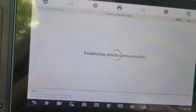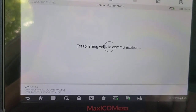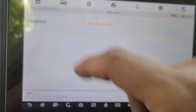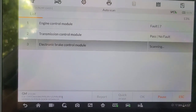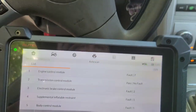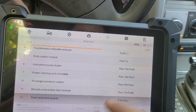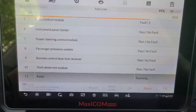A ver, vamos a ver aquí. Vamos a borrar códigos primero, antes de hacer la programación, guys. Eso sí se me pasó aquí. Vamos a ver cuántos códigos hay — se le cambió la computadora a este carro. Cuántos códigos hay en la memoria, porque no acelera después de haber reemplazado la computadora. Se realiza el aprendizaje, pero no respondió. So maybe porque están los códigos encima.